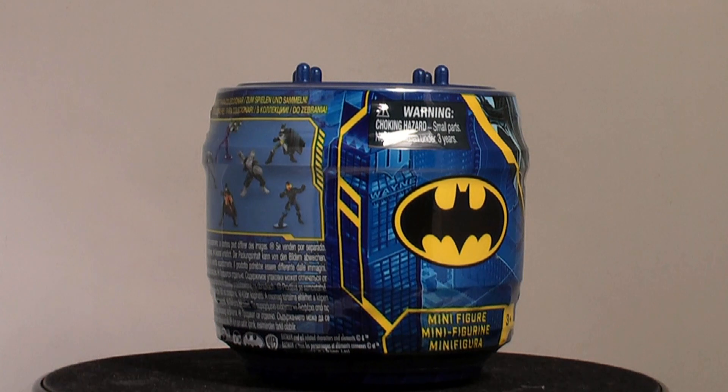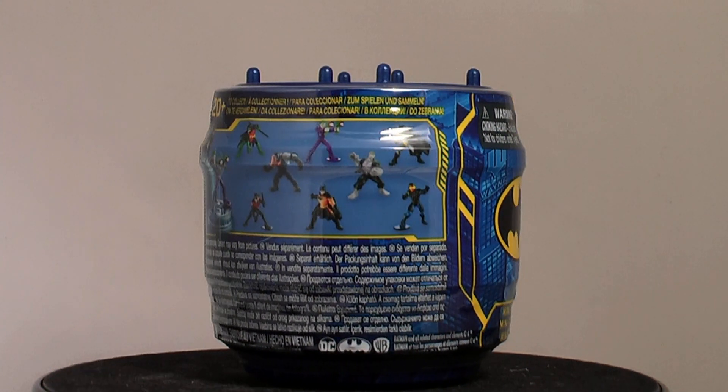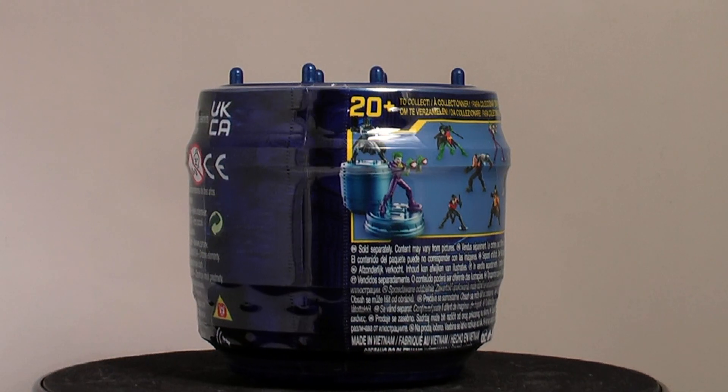Not to be mistaken with the previous unboxing where the container was yellow — this series, which honestly doesn't differentiate from the last, has a dark blue canister. Even Spin Master don't class these as waves or series.